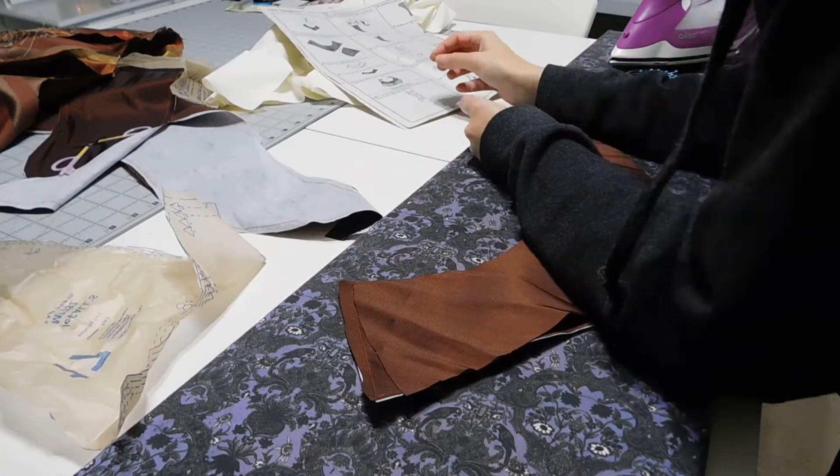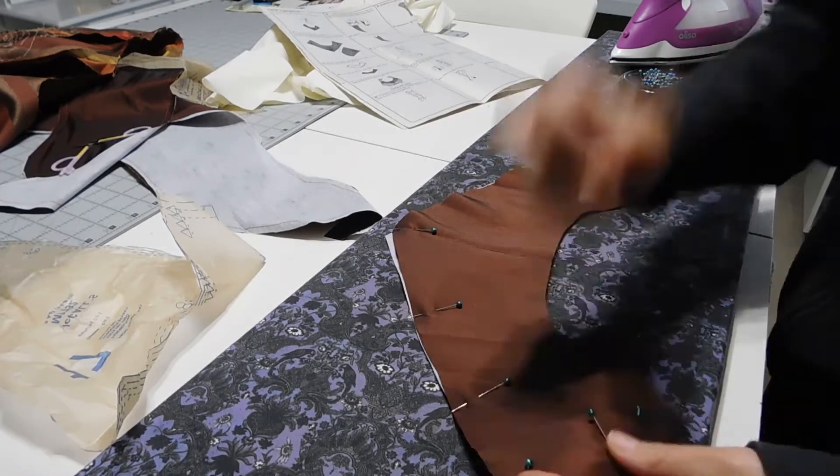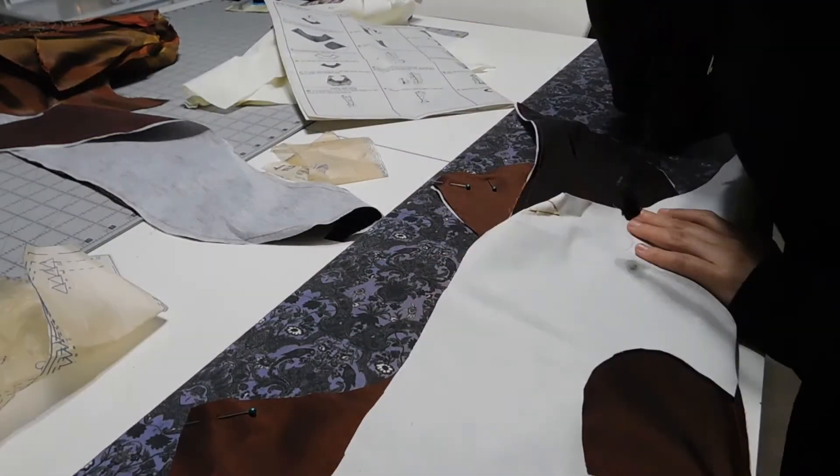I spent several nights hand sewing the soutache onto the design. Once the hand sewing was done, I finished the collar by sewing the lining into it, then attached the collar pieces to the jacket before adding the lining.